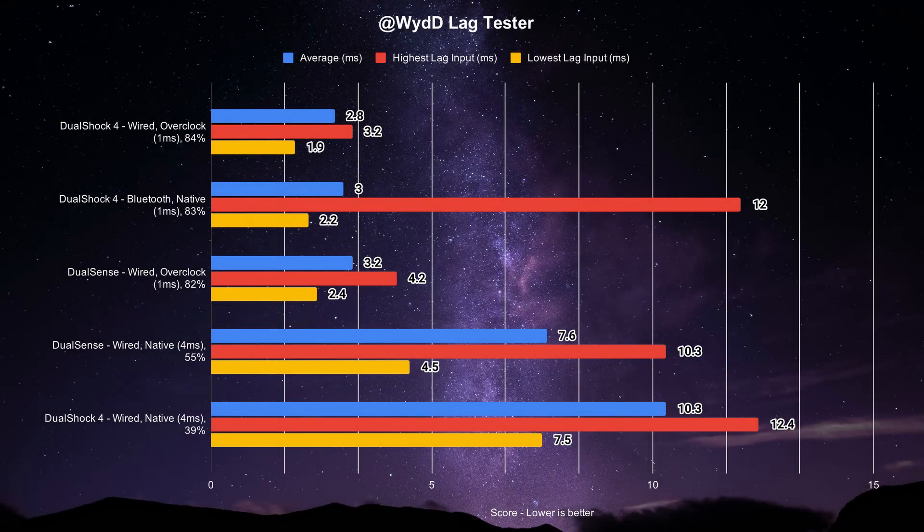Let's compare the DualSense with results of its predecessor, the DualShock 4, as provided by InputLag.Science. At least wired in native settings, the new controller does beat out the previous generation, as the DualShock 4 averages out at 10.3ms, with inputs likely triggering in frame 39% of the time. The overclocked settings on both controllers resulted in the DualShock 4 beating out the DualSense, with a 2.8ms average and 84% of those inputs likely inputting on time. I did include the DualShock 4's Bluetooth mode, despite being unable to test out the DualSense in that department. If you're able to do so, here is your reference point.